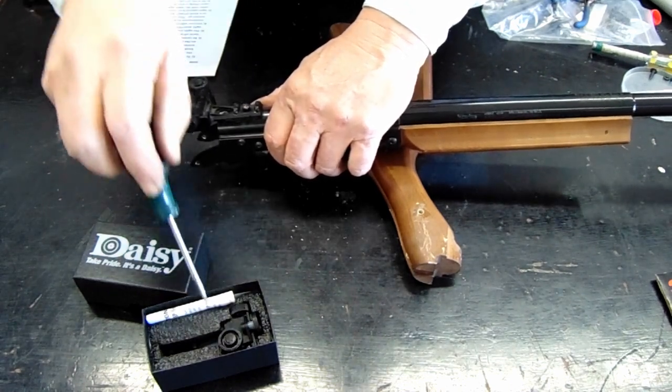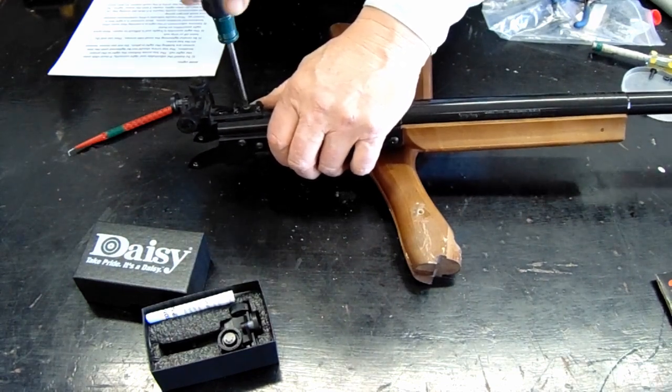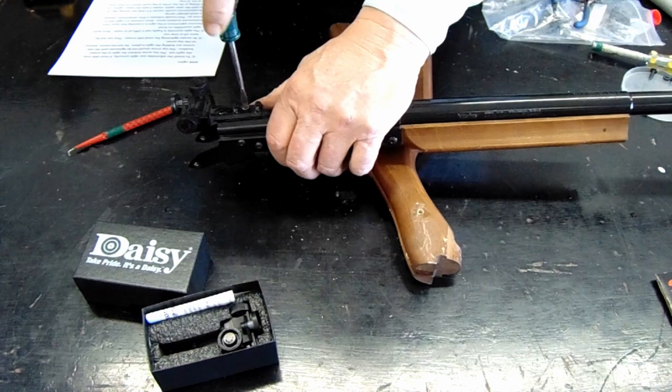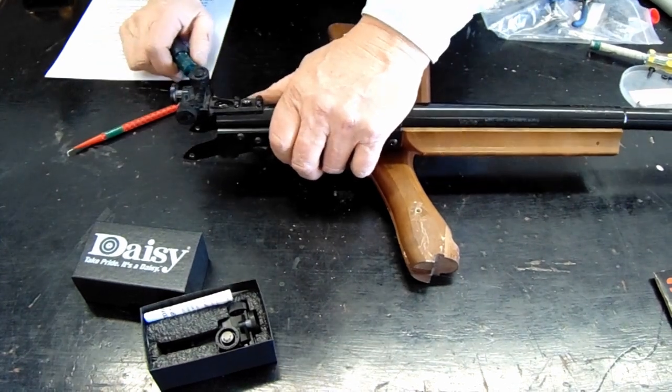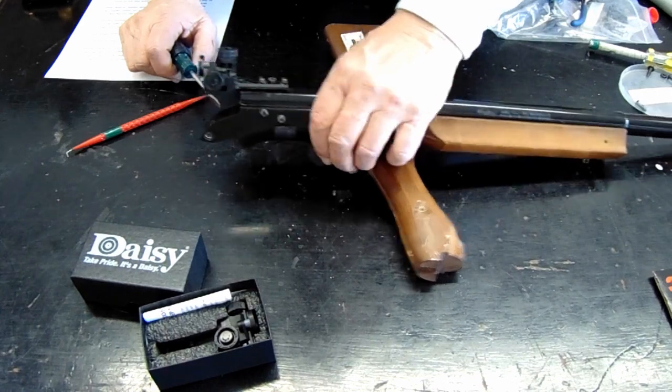A careful reading of the instructions tells you to discard this top screw, but I've given up trying to get people to do that. Everybody loves to have that screw on their gun. So that's about properly installing the sight.